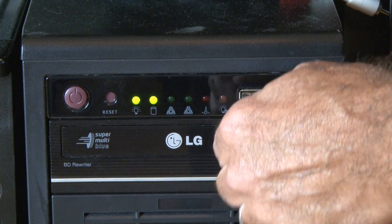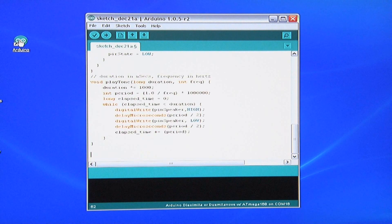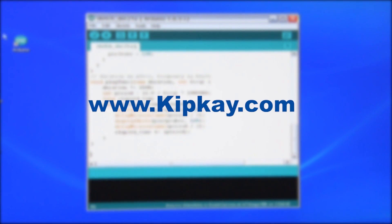Okay, it's time to get the Arduino programmed, so I plug a USB cable into my computer, plug the Arduino in, and then ran the Arduino software and uploaded the code. The code and diagram for this build is available for free at kipk.com.